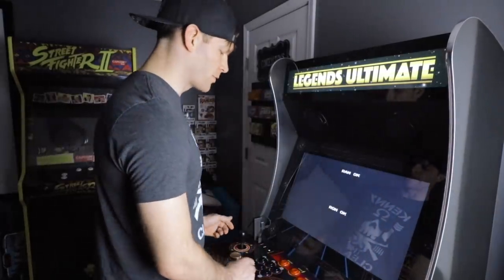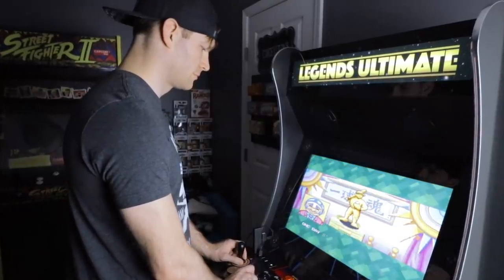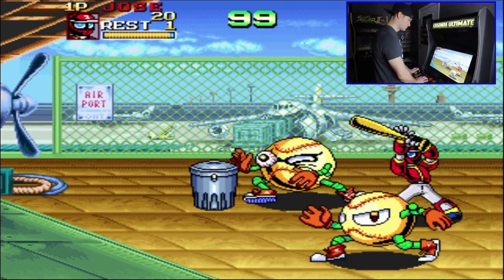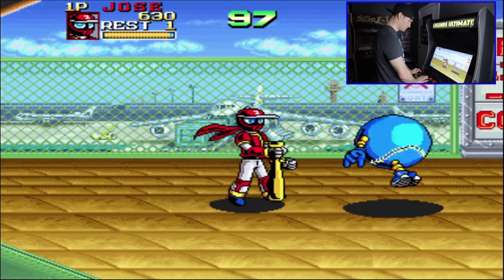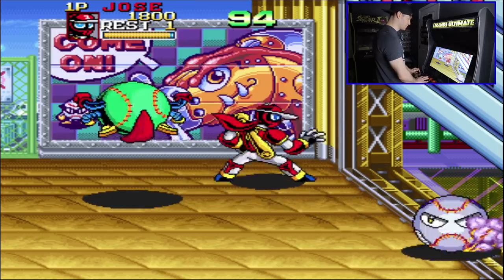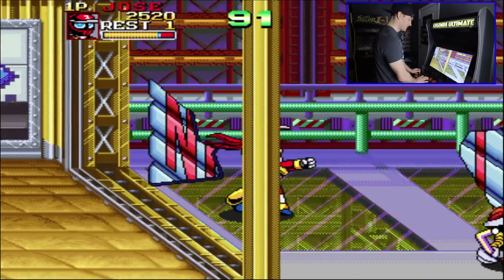And our game starts up — it does a quick ROM check. Put a couple quarters in. As you can see, the game runs really smooth, no issues whatsoever. This game is so ridiculous — I've always loved it. The name alone grabs you, and then you see this off-the-wall crazy gameplay. It's loads of fun — highly recommend you check it out.